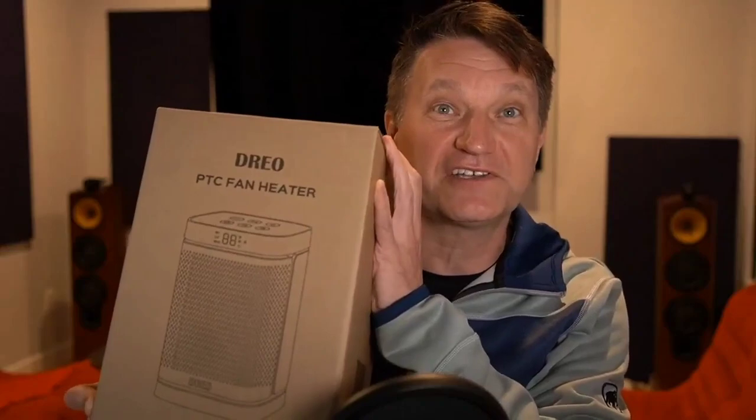This is the DREO Space Heater. In my house it's a little bit cold because it's winter right now — the top floor is pretty warm but the bottom floor is kind of cold — so let's unbox this thing and see what it looks like.